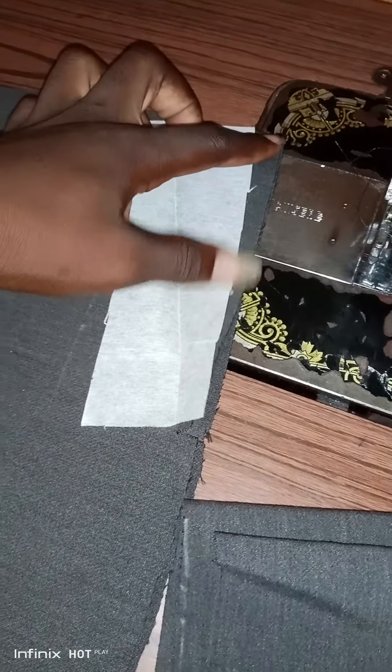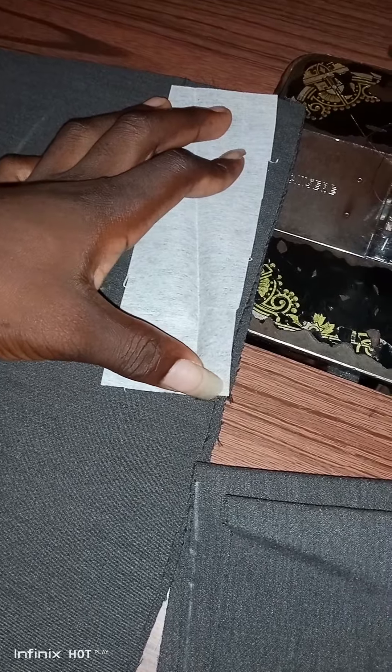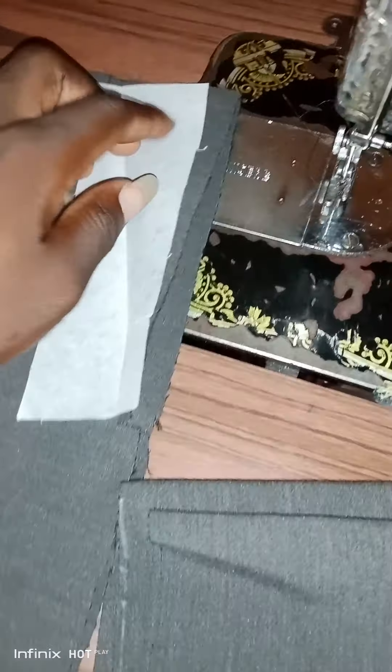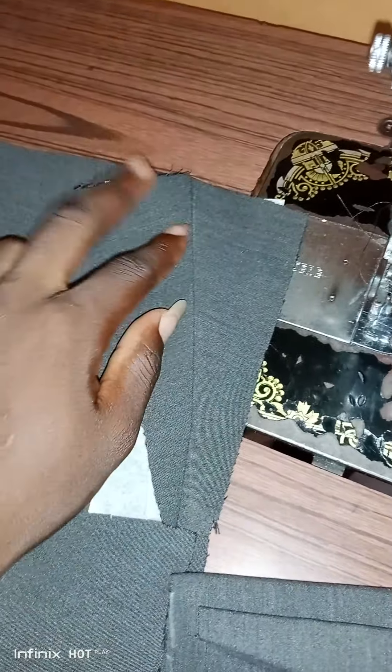This is the mark — from here to this place — this is the mark of the pocket. This is the notch we gave for the pocket size. The length is from here to here, which is seven inches. Then from this edge to here is 2.5 inches — you measure either 2.5 or 2 inches.